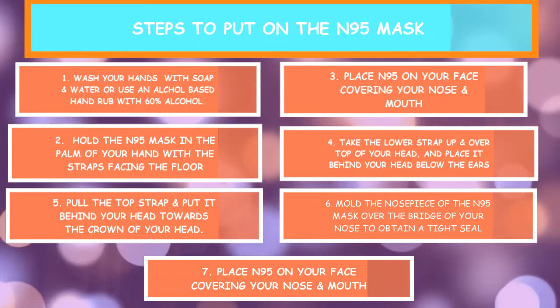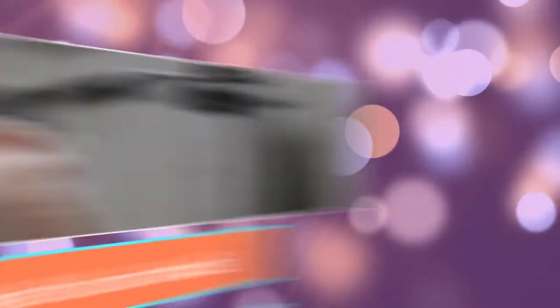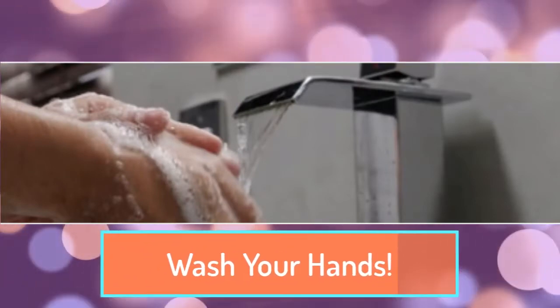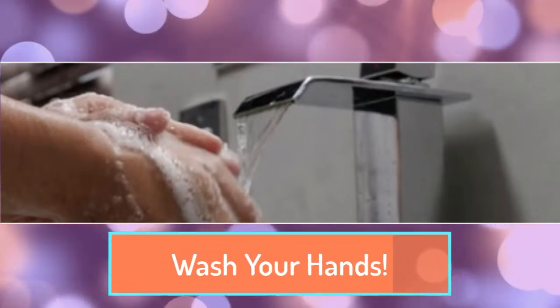Following these simple steps will help you properly put on and take off your N95 and will keep you and everyone else safe. First things first, you need to wash your hands with soap and water or an alcohol-based hand rub containing at least 60% alcohol.